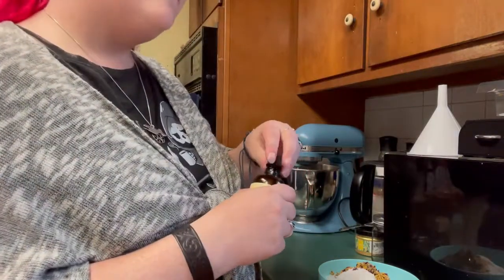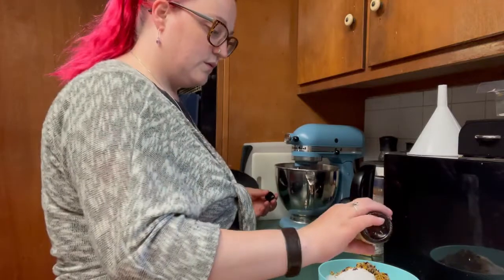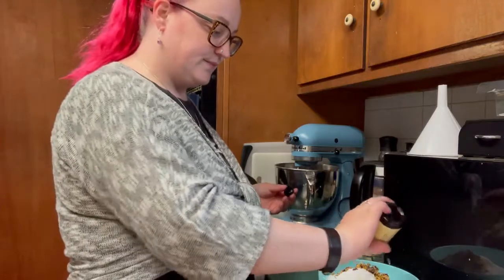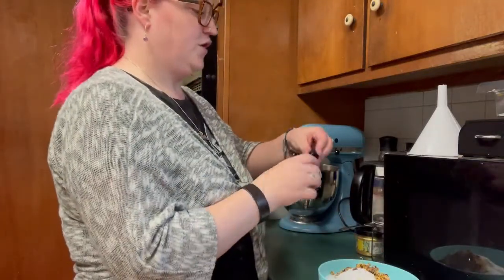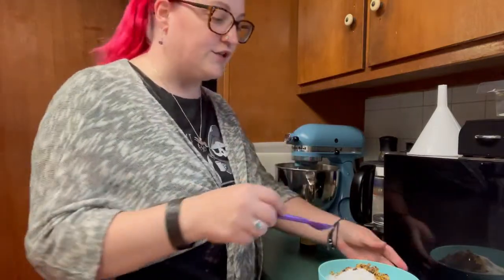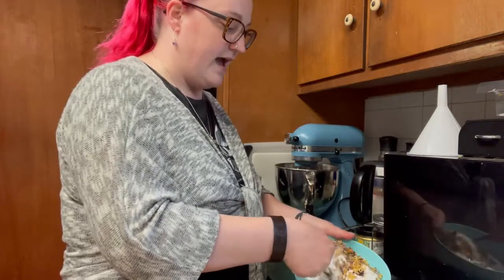And about 15 or so drops of your essential oil, depending on how smelly you want it to be. That should be good enough. And then we just take our spoon and mix it all together, so we're just going to mix everything up in the bowl.